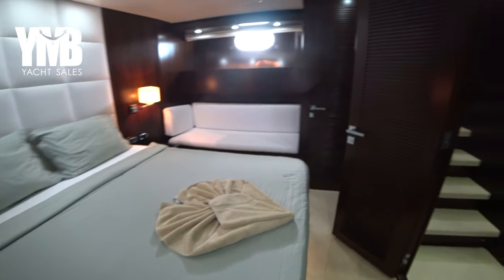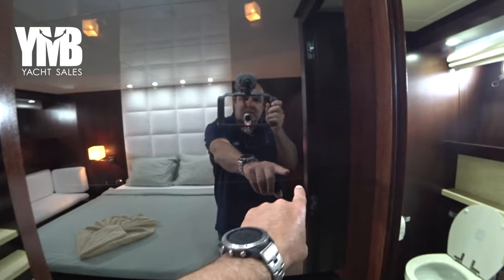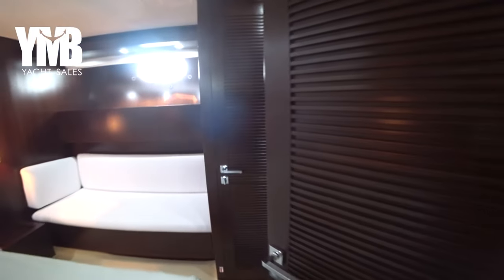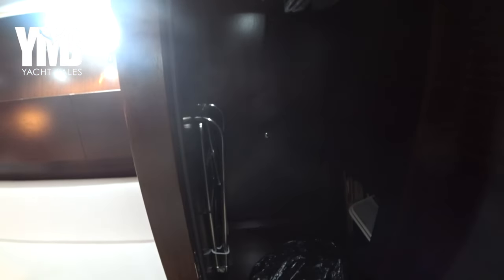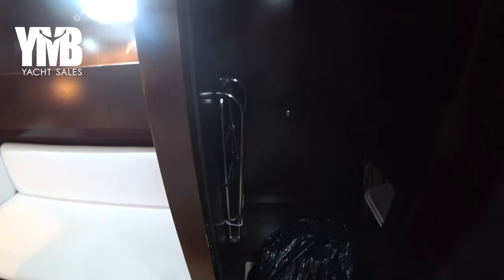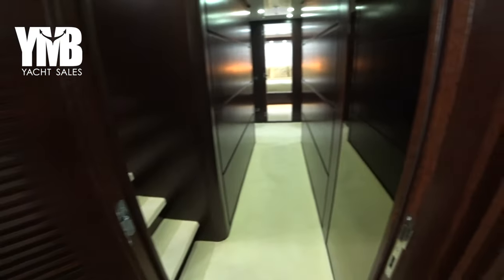Behind this mirror there is a hidden TV. On the other side there is a very generous hanging locker and storage. This ladder is an emergency ladder required for safety so you can escape from the emergency hatch above.